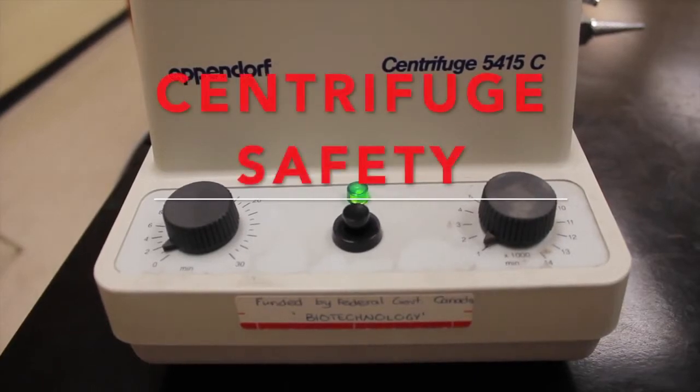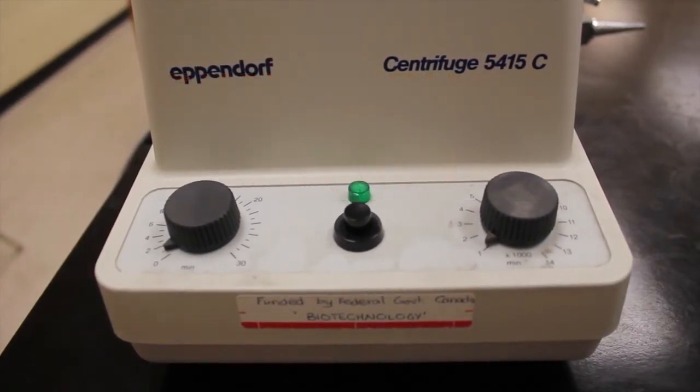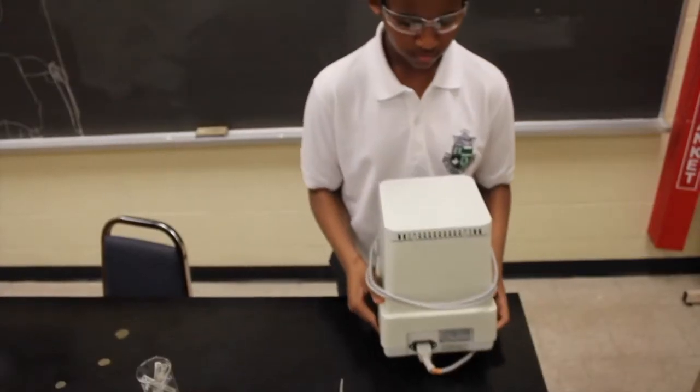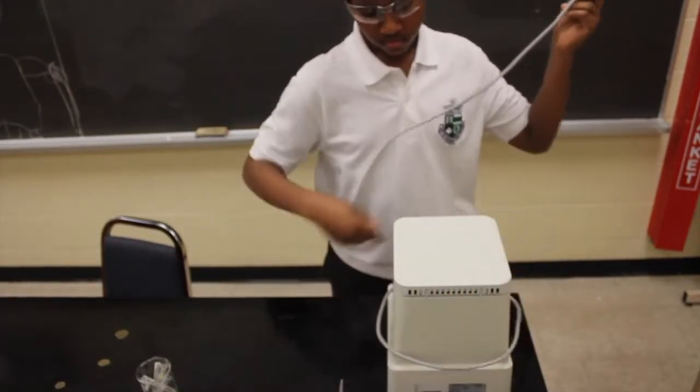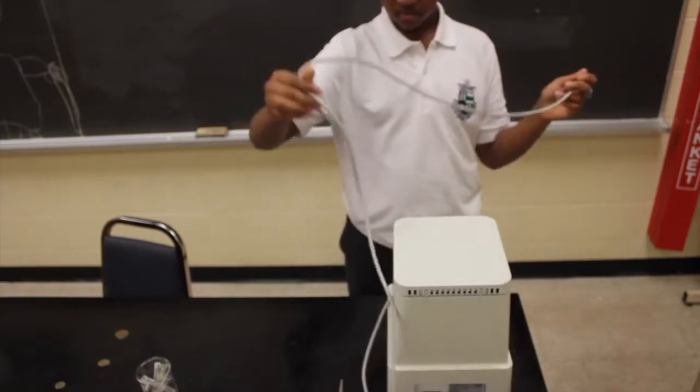Next is centrifuge safety. A centrifuge is an object that aids in separating a solid from a liquid. Upon doing this, the solid will fall to the bottom and the liquid will rise to the top. However, when used improperly, several errors may occur.